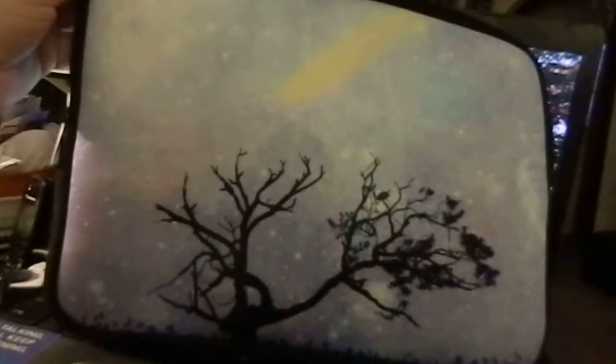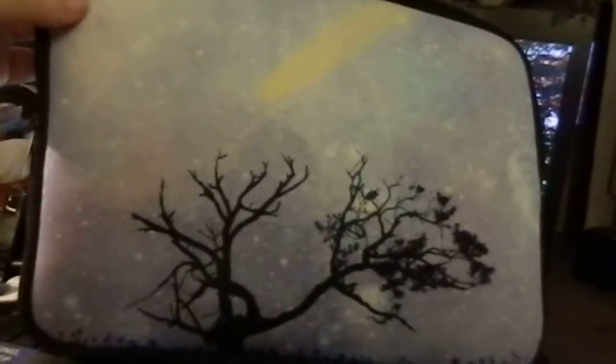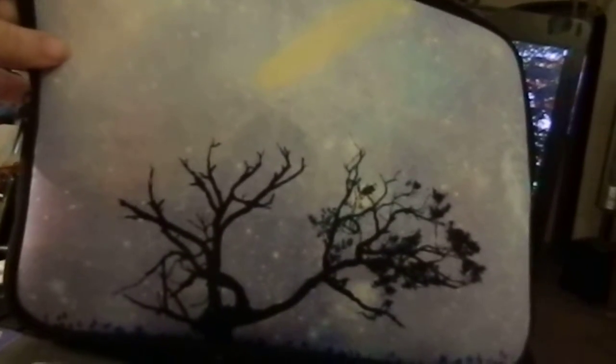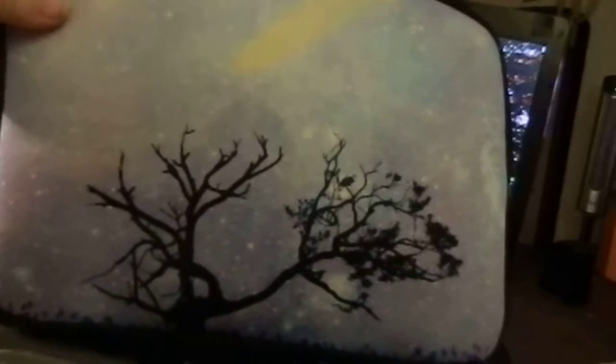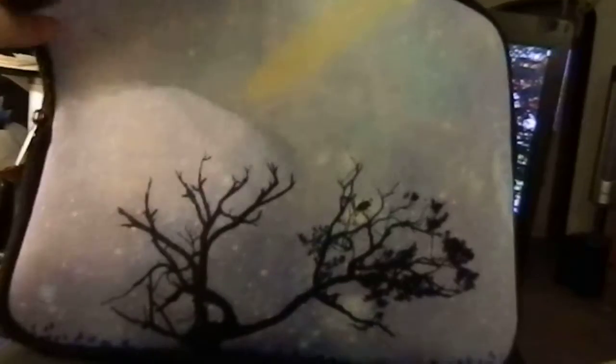My laptop, unfortunately, is too big, but my daughter's fits perfect in here. I also use this to carry our laptops or iPads when we're going to the library or on vacation. I like using these all the time just for that extra protection for carrying our equipment.